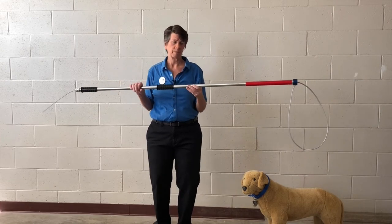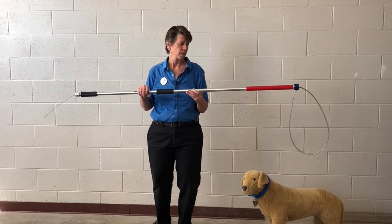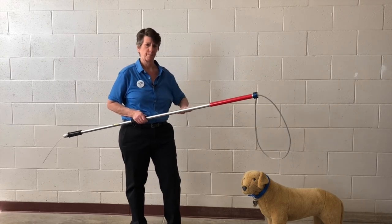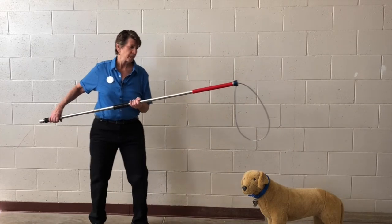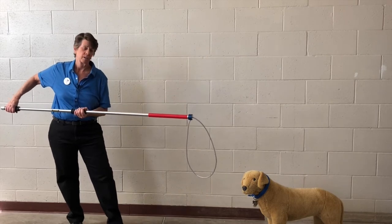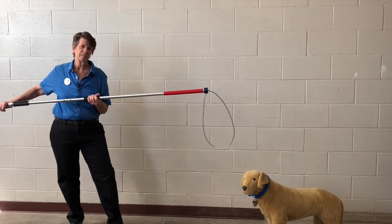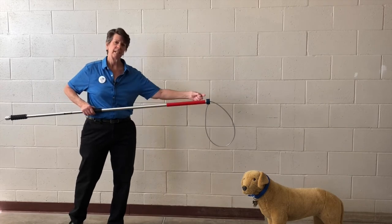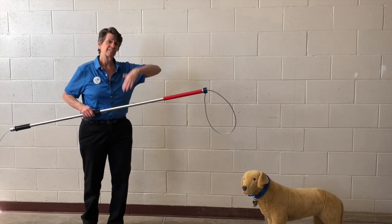The way you catch a dog with a catch pole — whether the dog is loose or in a kennel — is to wait for the dog to be stationary, not running around. If he's in a kennel, you want him to just be still. Then you slowly and smoothly move the catch pole towards the dog. I like to look at the dog's head and determine the size of his head, because I want to make the noose big enough that his head will fit in, but not so big that if he's flailing around he gets a limb stuck.